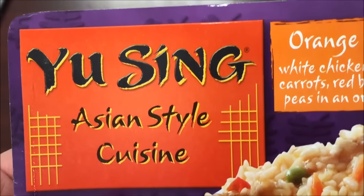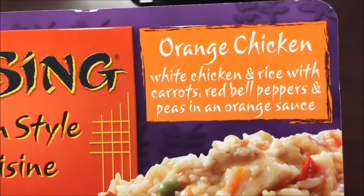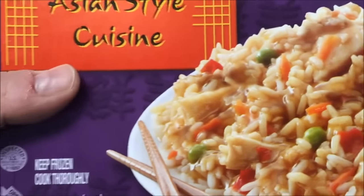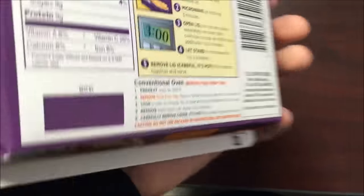Today I'm going to try this 'You Sing' Asian style cuisine — that's hilarious, 'You Sing.' This is the orange chicken. It's white chicken and rice with carrots, red bell peppers, and peas in an orangey sauce. These are actually bought at the Dollar Tree for a dollar.